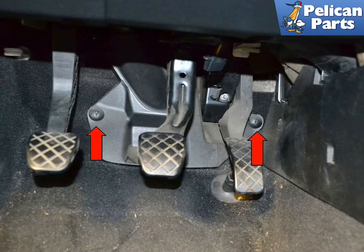With the older style manual transmissions, move to the interior and remove the cover panel behind the pedals. This panel protects the steering shaft and can be removed by unscrewing the two plastic screws (red arrows) and removing the panel.